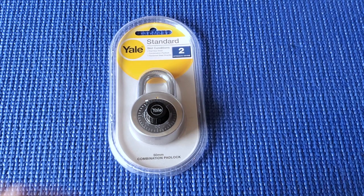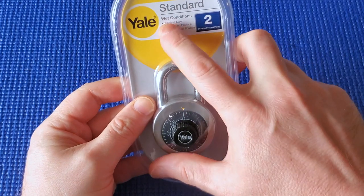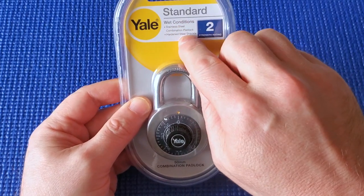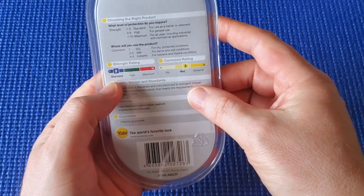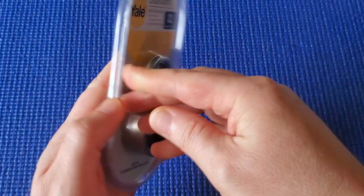I've got a Yale lock and it's pretty good. It says you can put it outside — not near the sea, but just outside. If it rains it's fine because it's stainless steel, so this is strength threading suited to wet conditions.